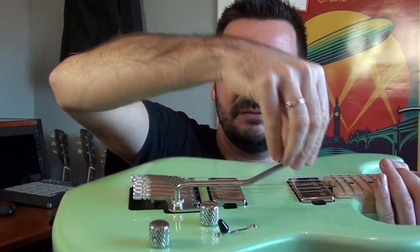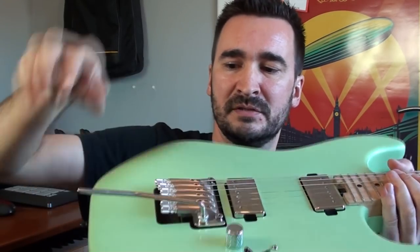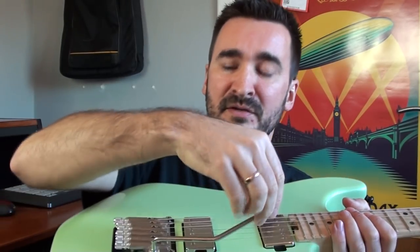One really nice feature is that the tremolo arm can be locked in any position with this little thumb screw, or you can loosen it a little and it will swing freely back and forth. And there is no wobble in this arm at all — it's really amazing.